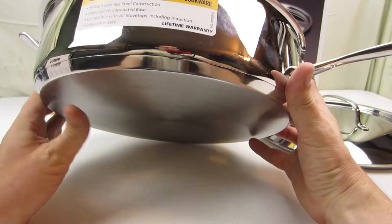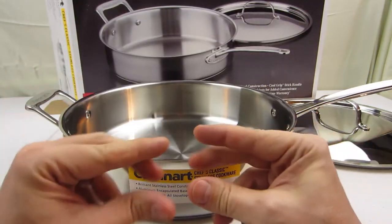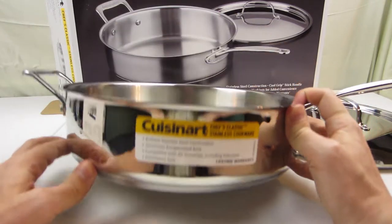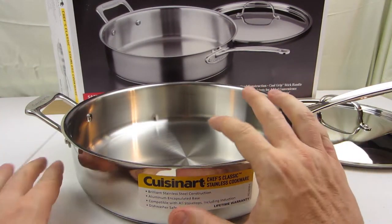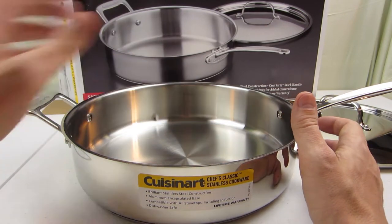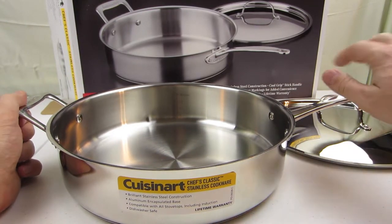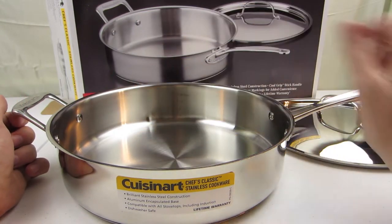Another feature is that the pan has an aluminum core — a sandwich of different metals in the bottom, probably to enhance magnetic ability for induction. The aluminum core also helps thermally distribute the heat so the pan heats more evenly. The handle is also designed for extra cooling, so it should stay cool even when the pan is super hot.